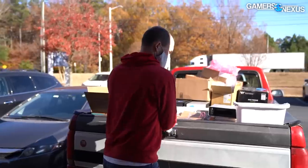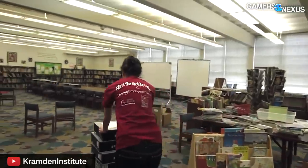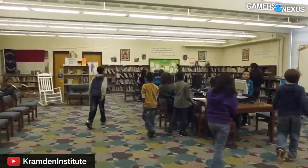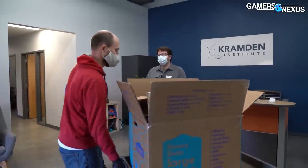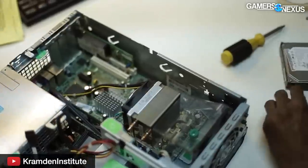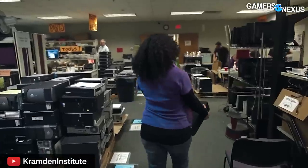We're at Cramden Institute now with a truckload of stuff. Tom is here to deal with our e-waste. Cramden Institute is a non-profit located in Durham, North Carolina. Their mission is to provide technology tools and training to bridge the digital divide. That includes education — they have two classrooms where they do things like PC build camps in the summer for middle school and high school kids, as well as digital literacy training for adults, like Microsoft Word and how to use a computer.